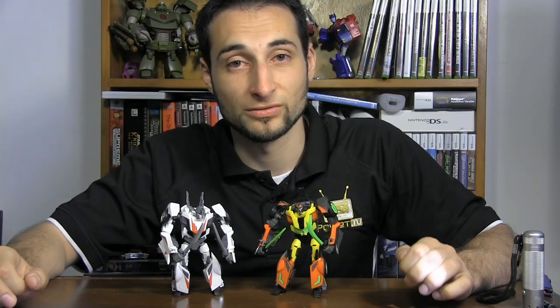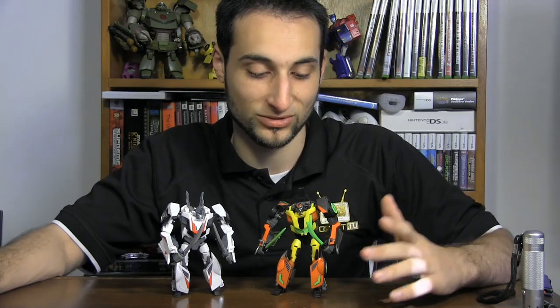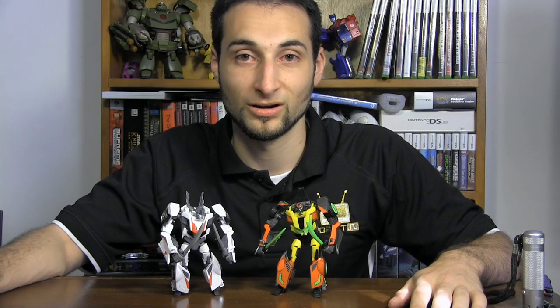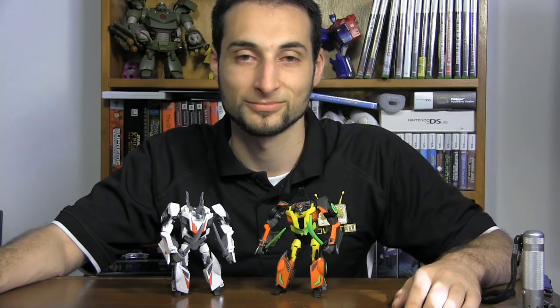Overall, I have to say that of the first wave of Transformers Prime Robots in Disguise, Wheeljack was definitely my favorite. And Dead End, being his repaint, was a great follow-up. I absolutely love the figure and the changes they made to it, because they made him really stand out as compared to Wheeljack and really feel like a completely different figure.